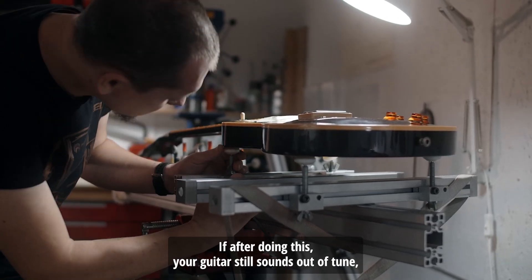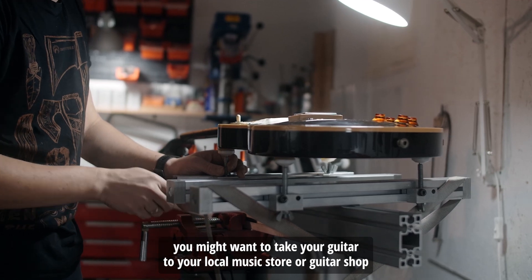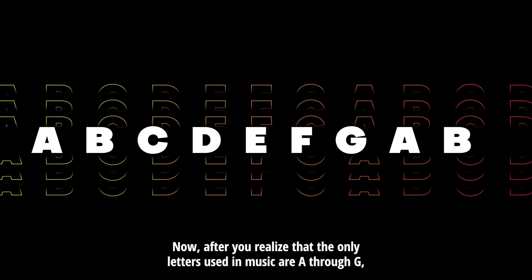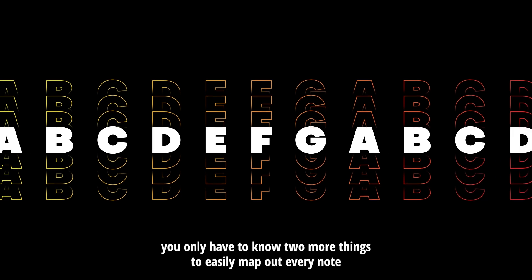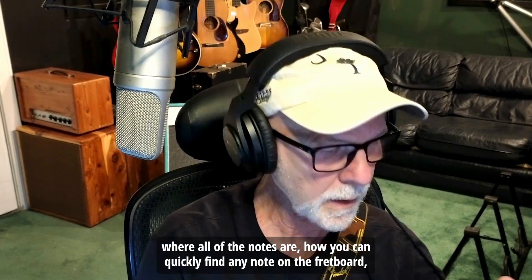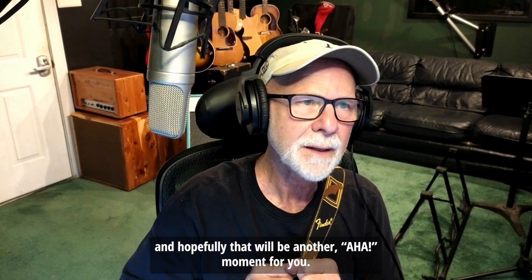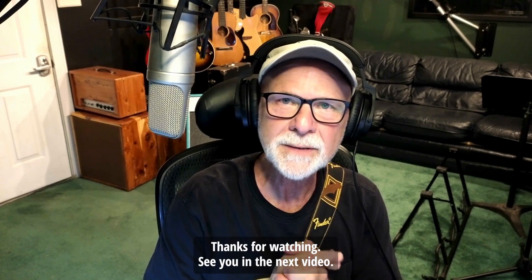If after doing this your guitar still sounds out of tune, you might want to take it to your local music store or guitar shop and have them set up the intonation for you. After you realize that the only letters used in music are A through G, you only have to know two more things to easily map out every note across the entire fretboard. We're going to get into all that in the next video — how the guitar is laid out, where all the notes are, how you can quickly find any note on the fretboard. Hopefully that will be another aha moment for you. Thanks for watching, see you in the next video.